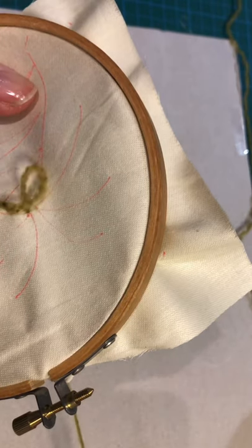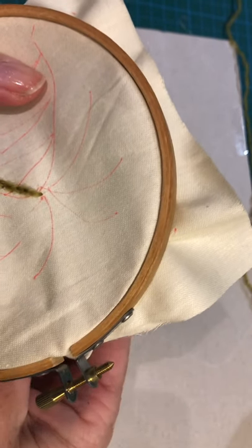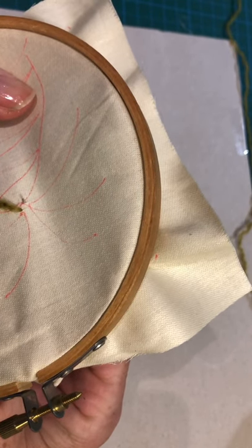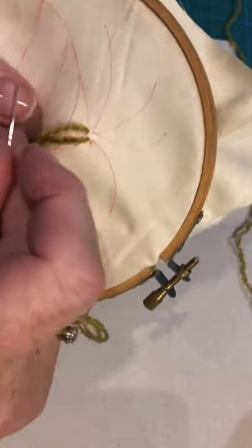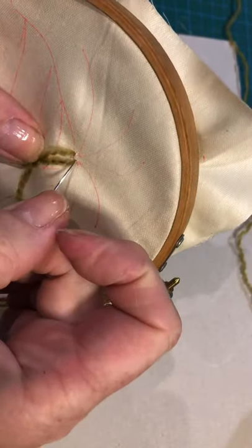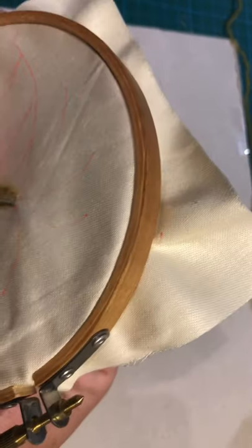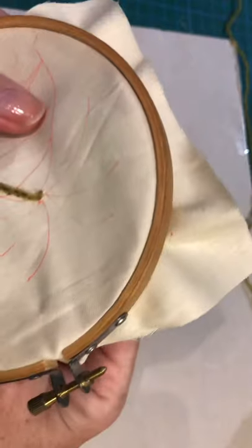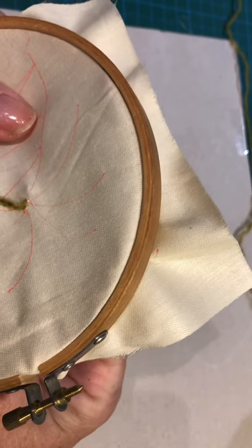Instead of coming back through the stitch at this point, we move on to do the next stitch and come back in right in the top corner, and then what that does is actually make a nice neat corner.